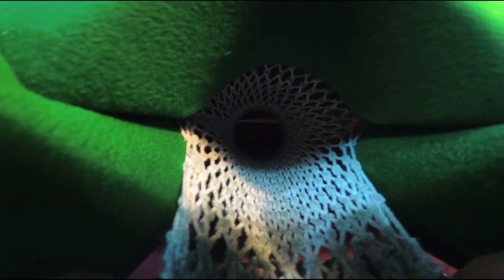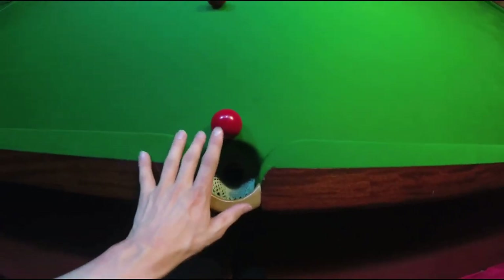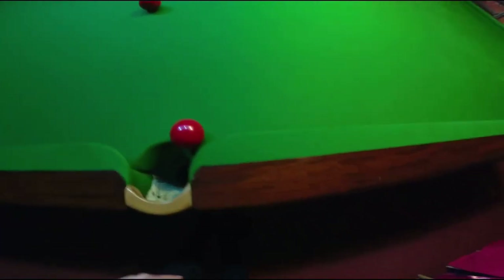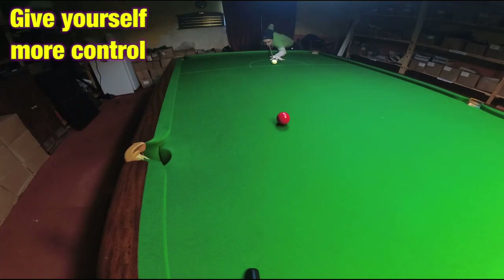Step 4: use the whole pocket. On basic shots like this where you've got a thin pot, you don't have to pot it into the centre of the pocket. You can pot it a little bit thicker into this side. This only makes the shot simpler for you, and the more straightforward the shot is the less worried you're going to be about missing the pot or missing the ball altogether.